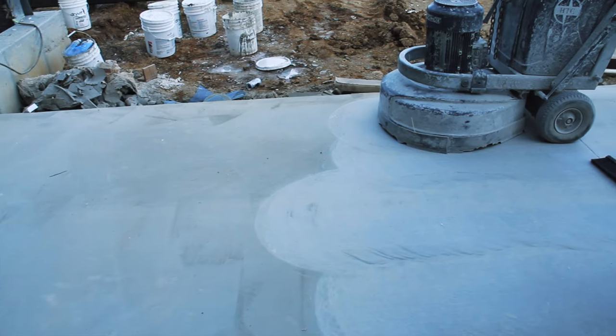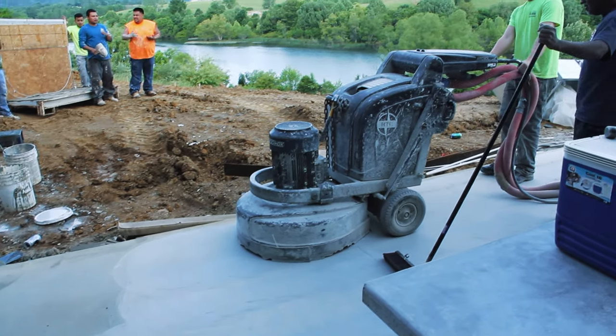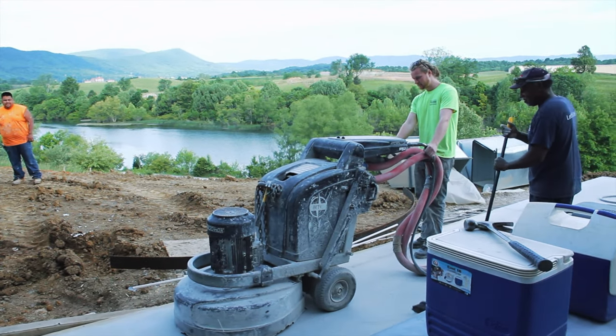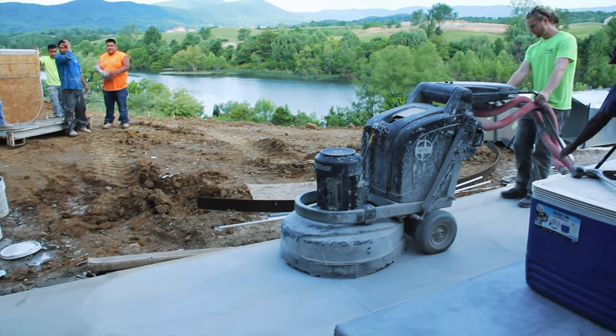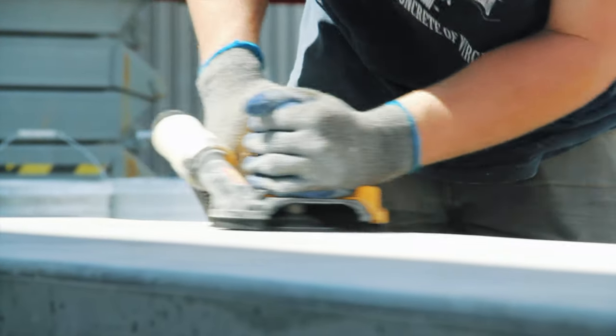The timeline on this job was really tight. There was an exterior patio that was broom finished and they wanted it to match the inside, so they asked us to grind the broom finish off. We were out there with the $50,000 machine. They also poured this massive concrete countertop — a big island, all one piece of concrete — and they asked us to grind the top of that too, which was super hard.